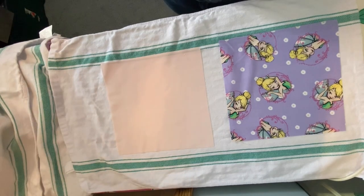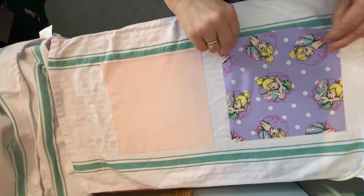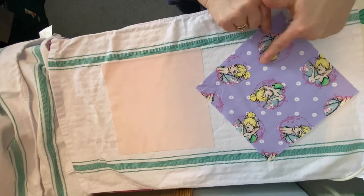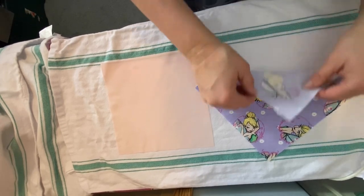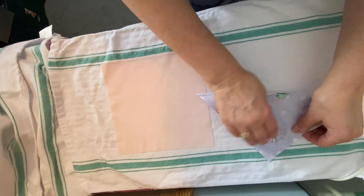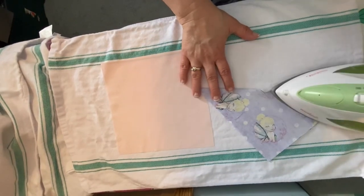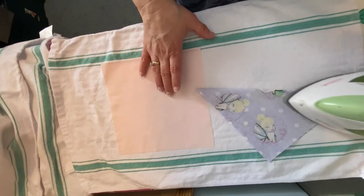So I've gone and taken my two pieces of fabric to my ironing board and I've ironed them nice and smooth, and I've found where I want my point to be. I like this little Tinker Bell right here so that's going to work. So I'm going to fold it in half into a triangle and just give that a press and give it a little crease right there.